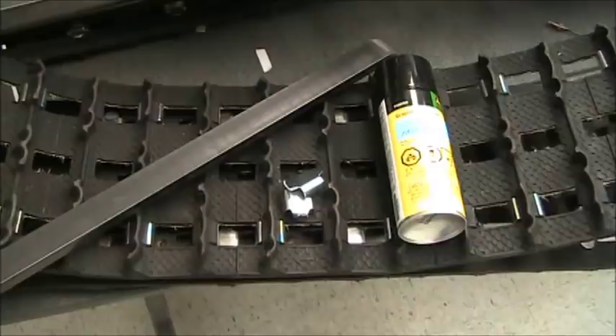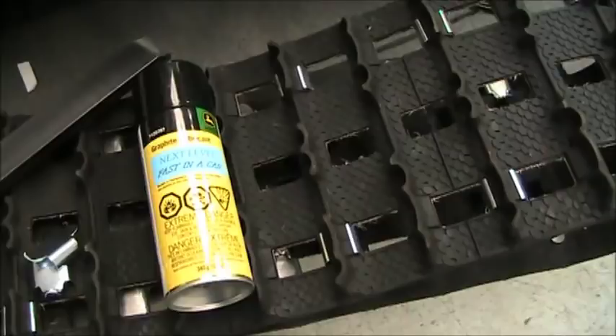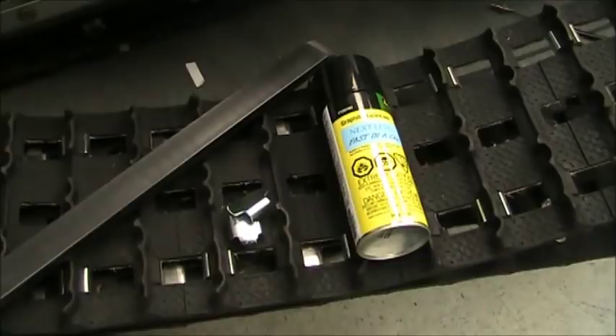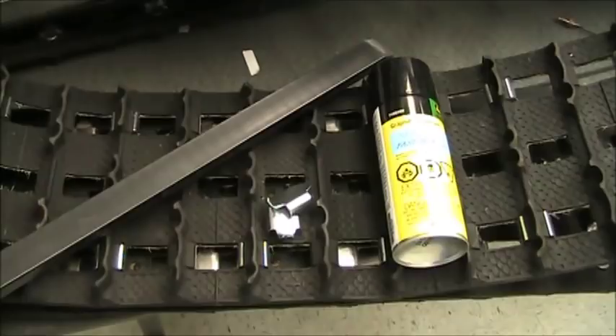One of our biggest sellers for the 120 sleds, and I know it's going to be a big seller for the 200s, is replacement track clips — our new graphite high-flats that are impregnated and set up especially for the 200s — and what we call our Fast in a Can. That is a John Deere graphite spray product; we tested a bunch of other brands but that works the best. This year we put them together in a kit where you can buy all 36 track clips for the new 90-inch track along with the graphite high-flats and Fast in a Can. If you're doing any stock class or improved stock class racing, this is a must.